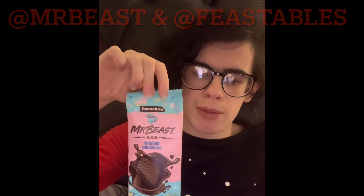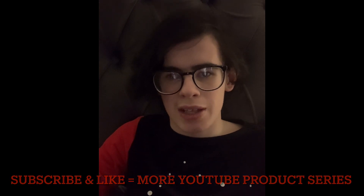Shout out to MrBeast and his company Feastables to help them make some money for more of his videos. Anyway, that's it for this video. If you want me to keep this YouTube product series going, then make sure you like and subscribe, and I'll see you in the next one. Bye!